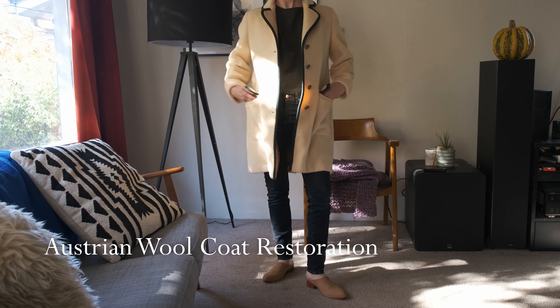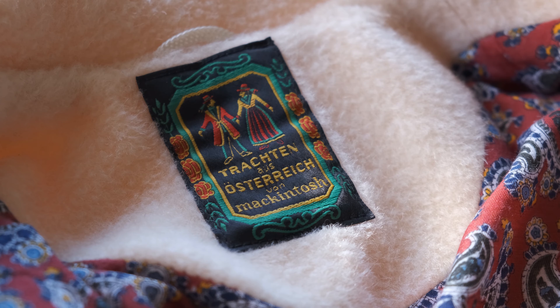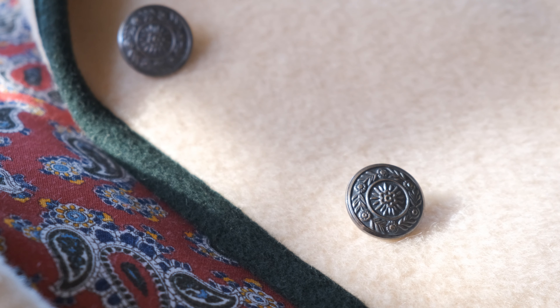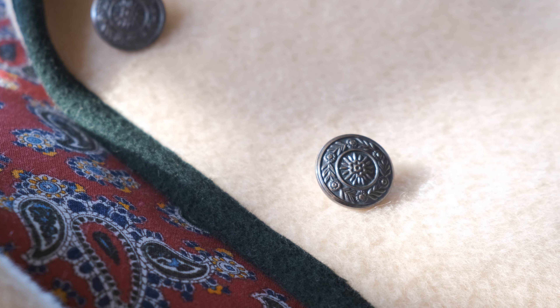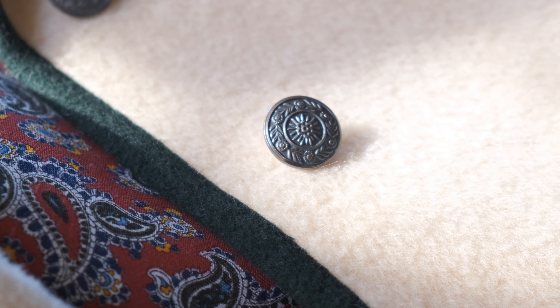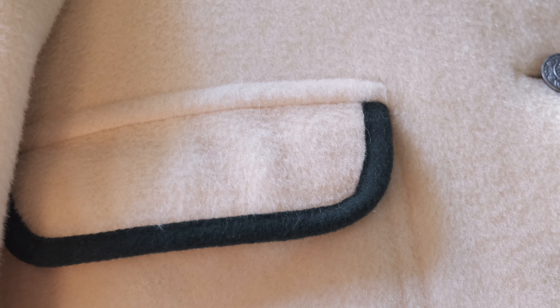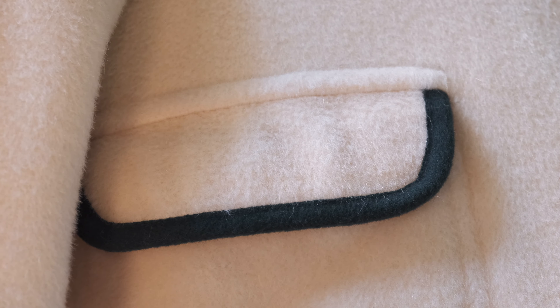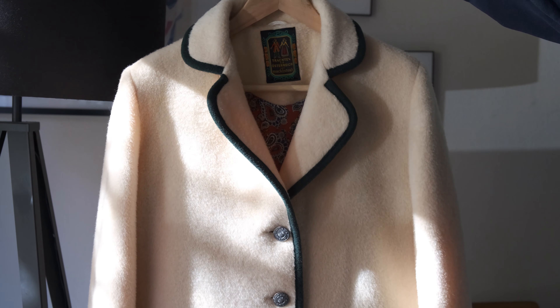Hello and join me for this restoration of this lovely 1960s Austrian wool coat. I came across this coat at Trove Vintage Boutique in Seattle. Overall it's in beautiful condition and has some cool details — it has these buttons and green piping that define the pockets and the front edge of the jacket.